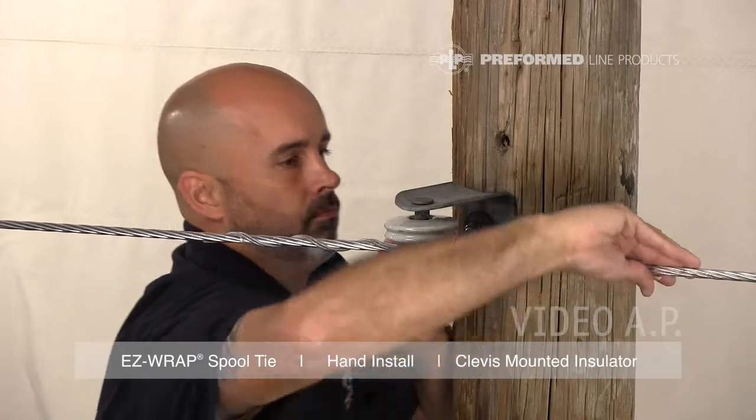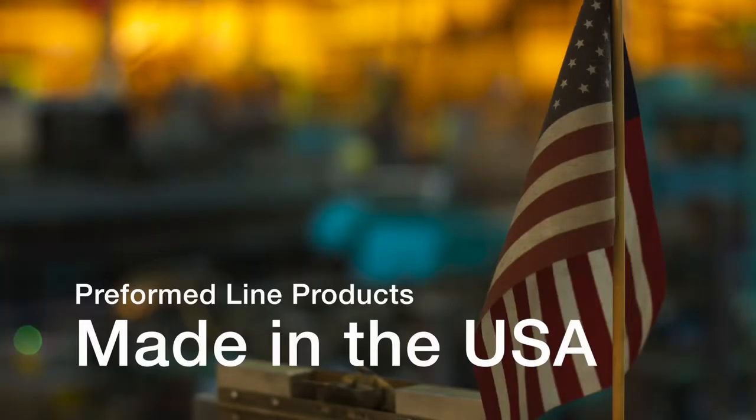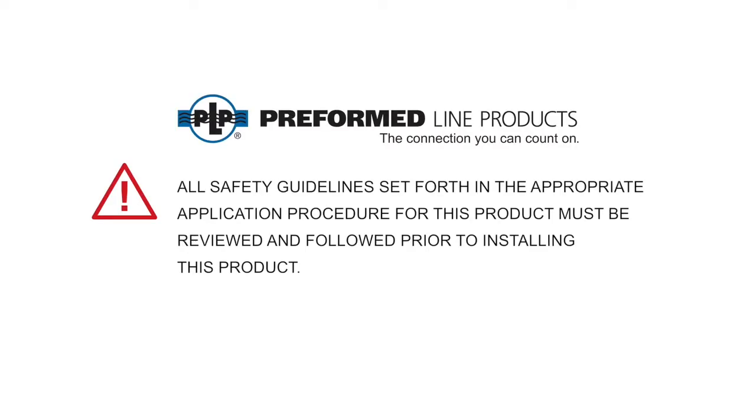This completes the hand installation of the Easy Wrap Spool Tie. This featured Preformed product is manufactured in the United States and is backed by the experience and field support that PLP has been noted for since 1947. All safety guidelines set forth in the appropriate application procedure for this product must be reviewed and followed prior to installing this product.